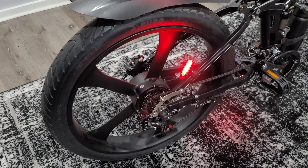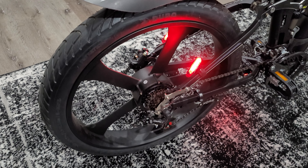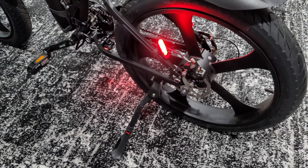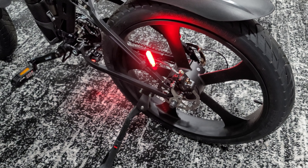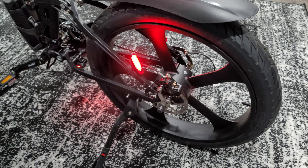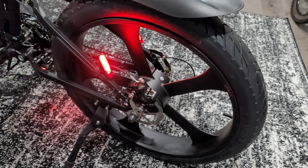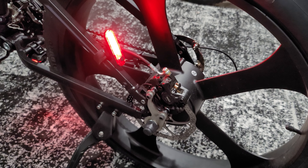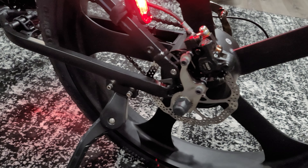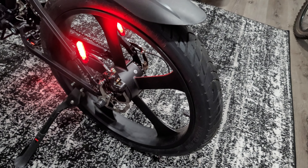Check out these before and after comparison pictures for the differences. The front wheel was easy to take off — you just remove the bolts and it slides right off, then you're able to change the tire.